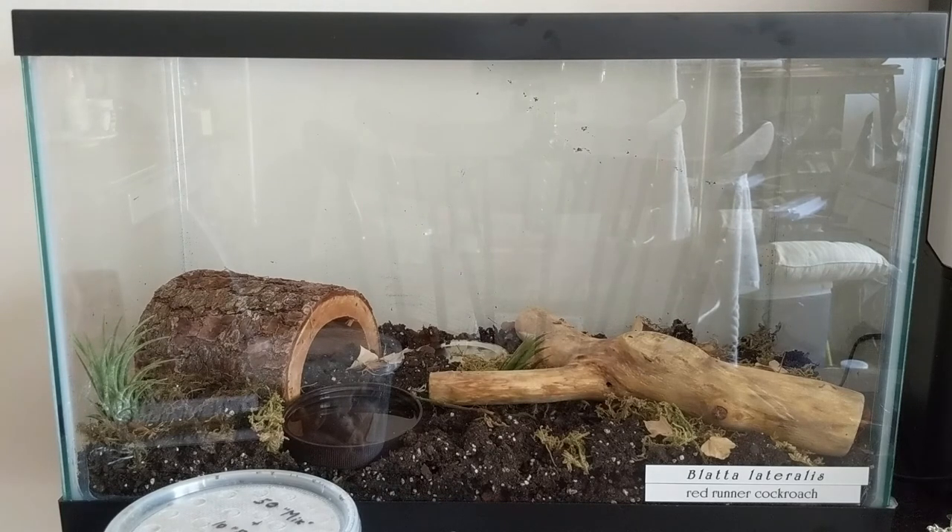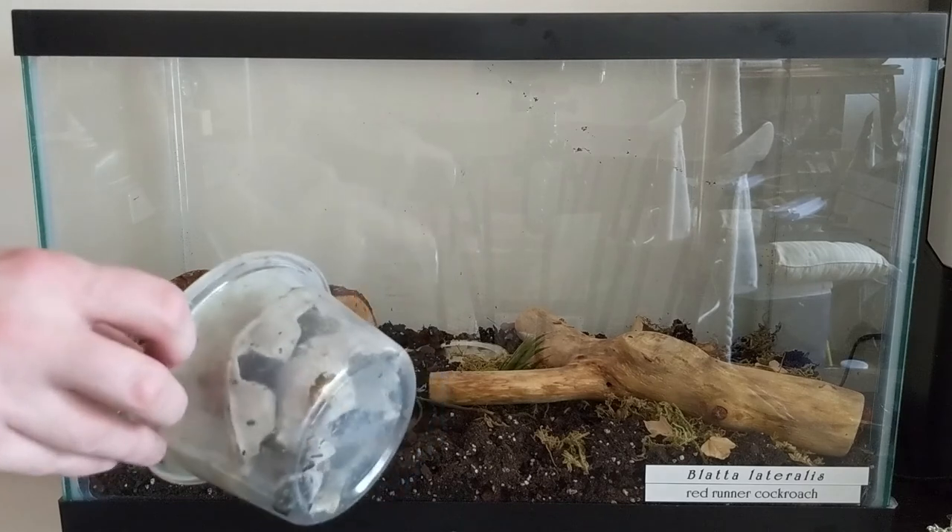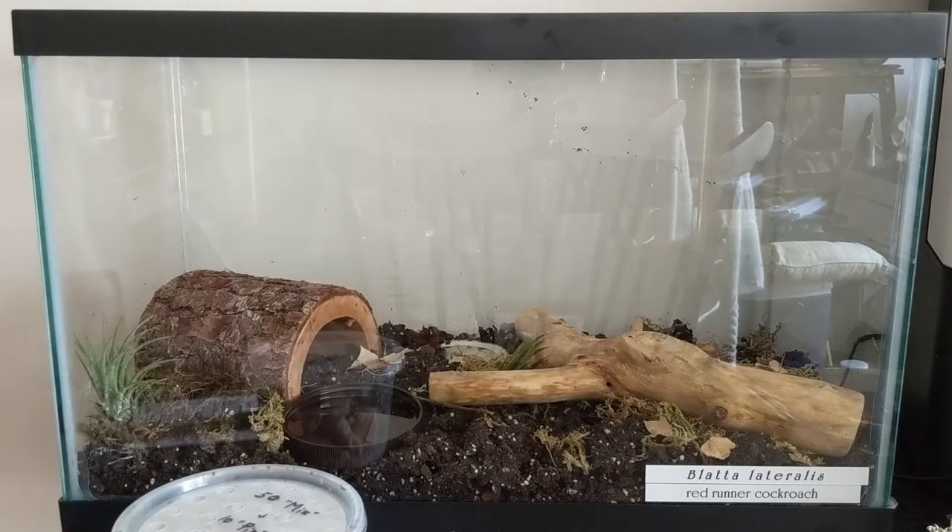Thanks for watching this unboxing. I'm very pleased with Jamie's Tarantulas and the packaging job they did. The animals arrived alive with plenty of food left in the carton, well-packaged for temperature and jostling on the road. These are exactly what I expected, and they are happily settling into their new home to meet their fate down the road when I get some tarantulas to keep them busy.